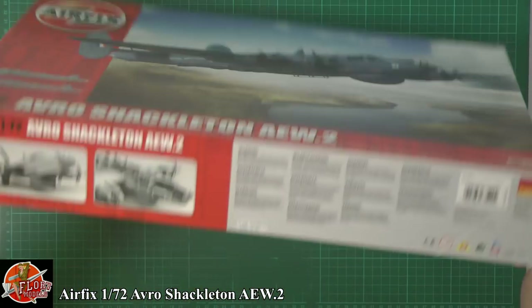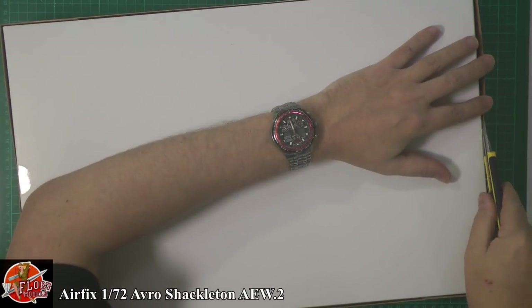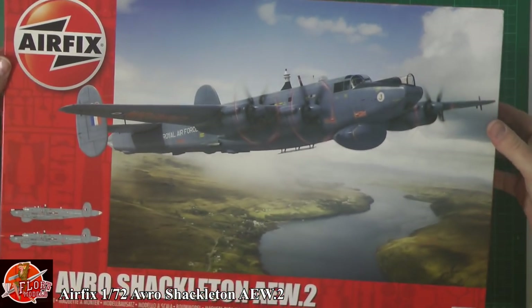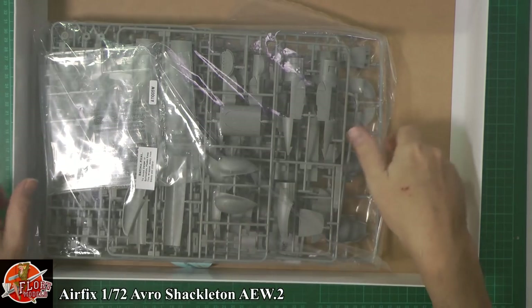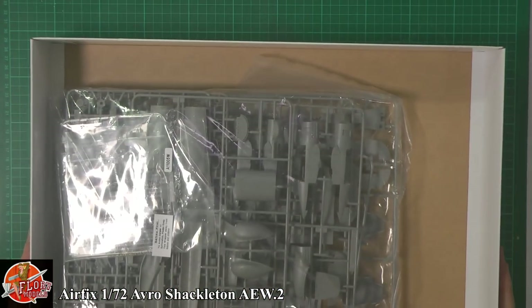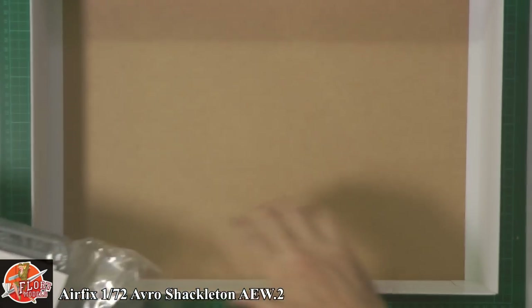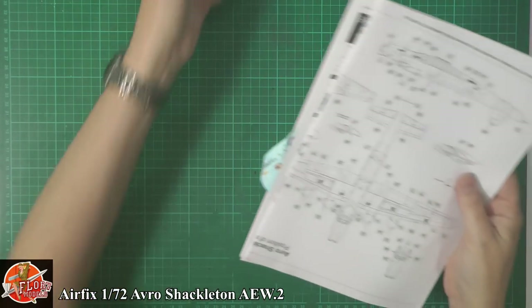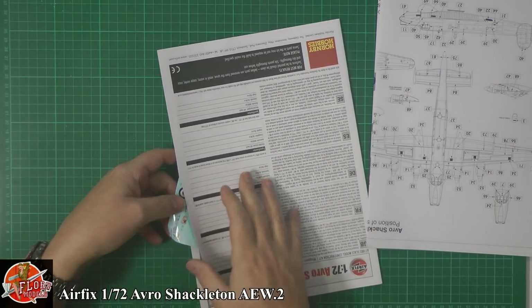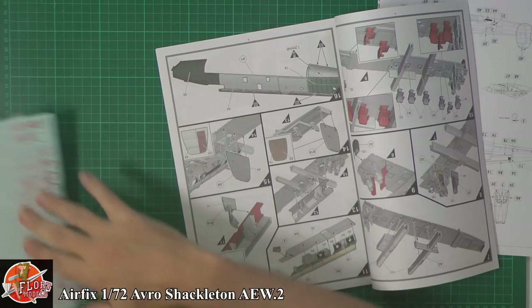This is a brand new sealed kit — I haven't looked in it before. As you can see it's the usual thing: a very big box with a massive amount of sprues. Unfortunately the decals look like they've taken a bit of a pounding during transit, so we'll look at those in a moment.